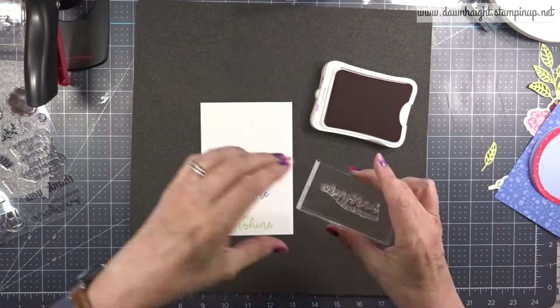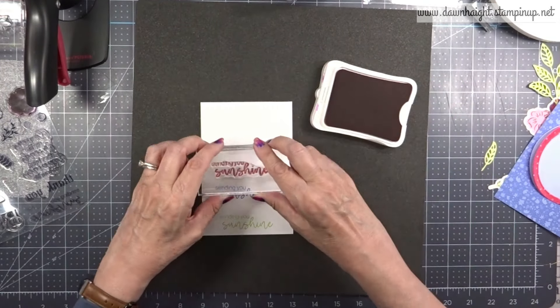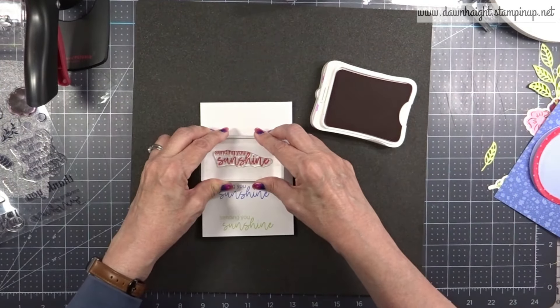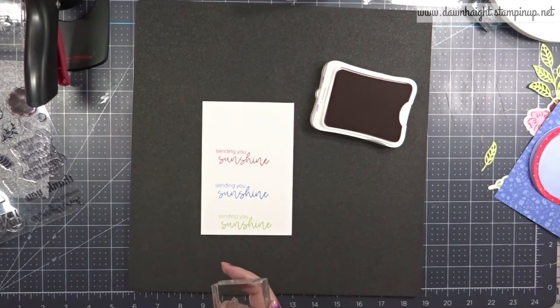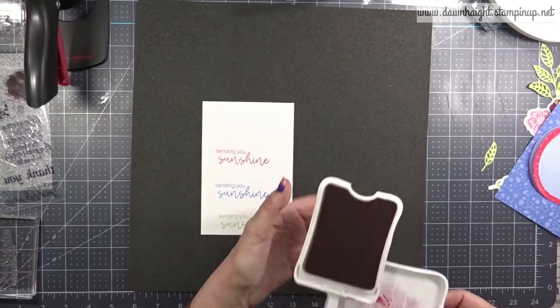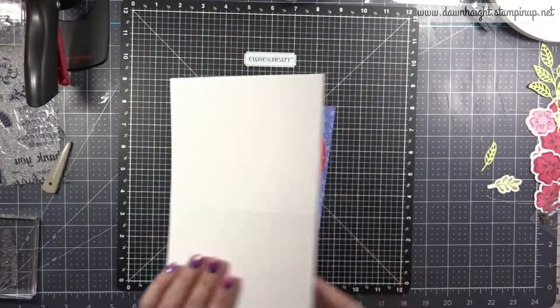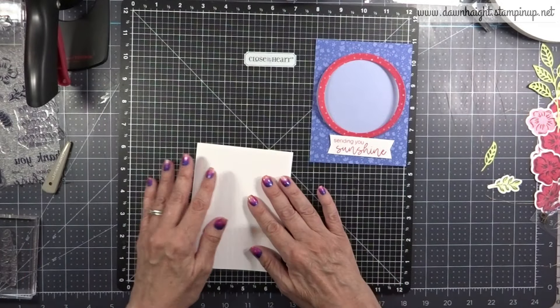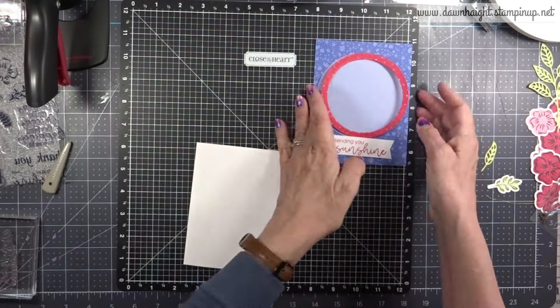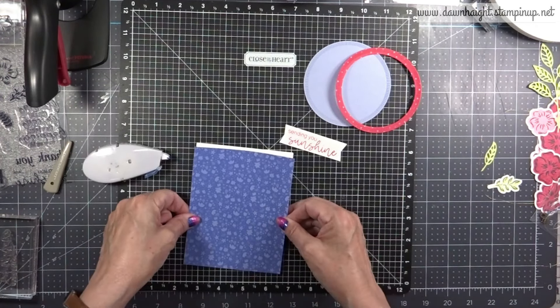Now I'm choosing the color for my sentiment. I've stamped Limeade, I've stamped Bluebird, and now I'm trying Tulip — and ultimately I liked Tulip the best. My sentiment says 'sending you sunshine.' I've cut that out and dovetailed each end to create a banner, cutting it out by hand and using my trimmer as well.